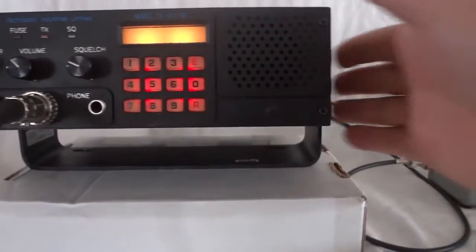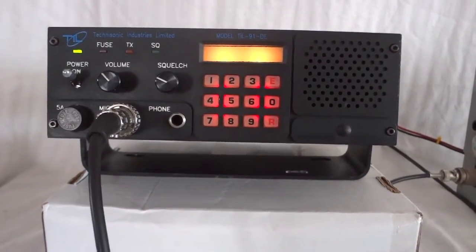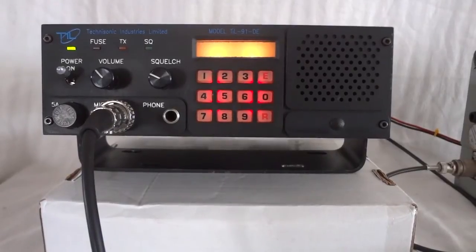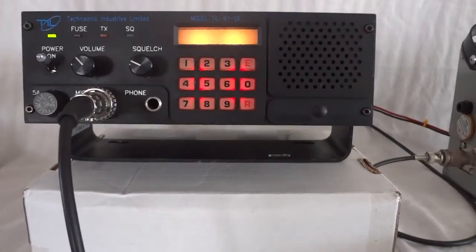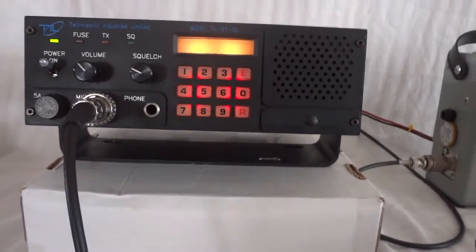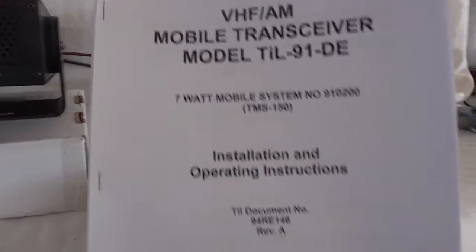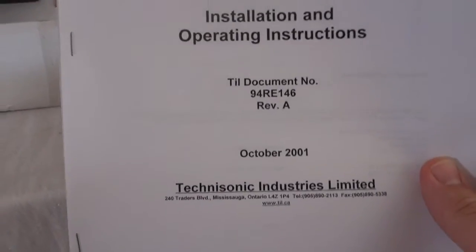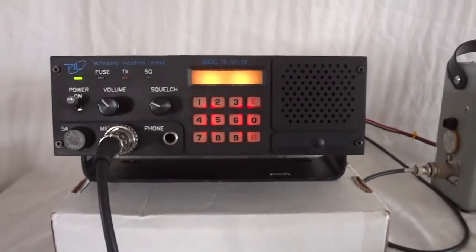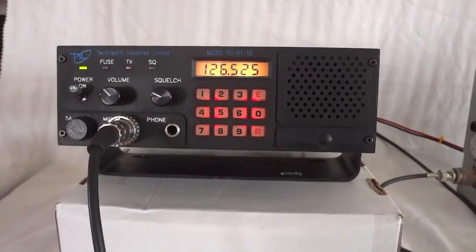There's a mobile bracket which I'm using as a stand right now. Basically it's designed to be built into aircraft, but it can also be used as a desktop transceiver or base station. This radio is still being sold by Technotronics, a Canadian company that sells all kinds of professional avionics and communications gear.